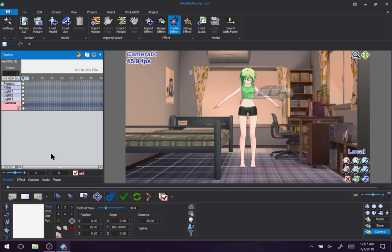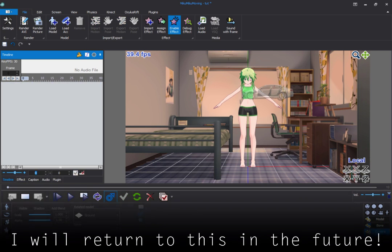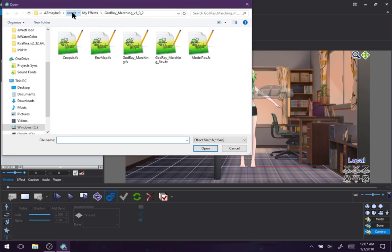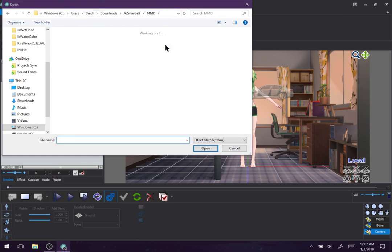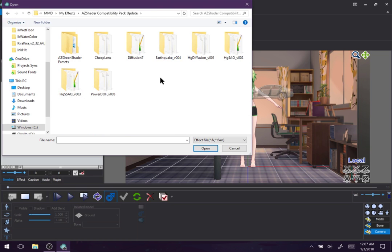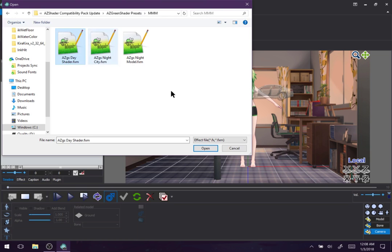Now, despite my purring cap — camera is still gonna be a different tutorial. Let's go to the effects. Let's import something from my shader pack. So import effect — look at how many effects I have downloaded. Everything I use is most likely just in here. Let's go with the day shader.